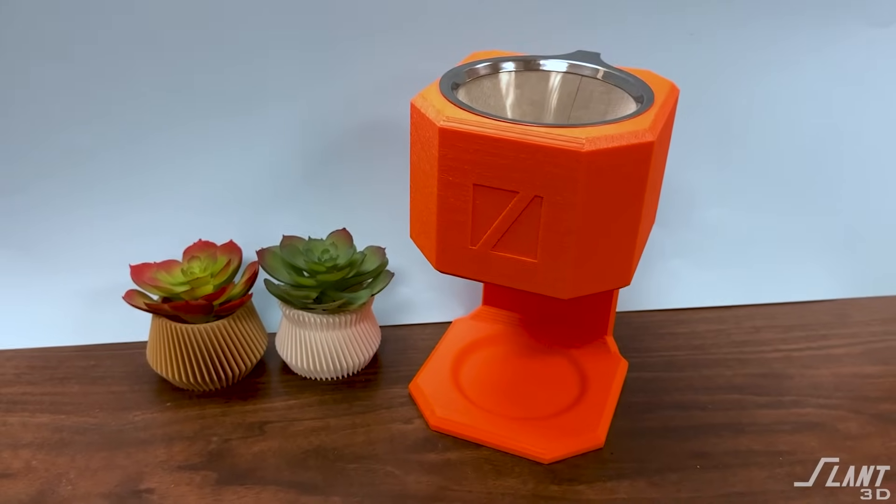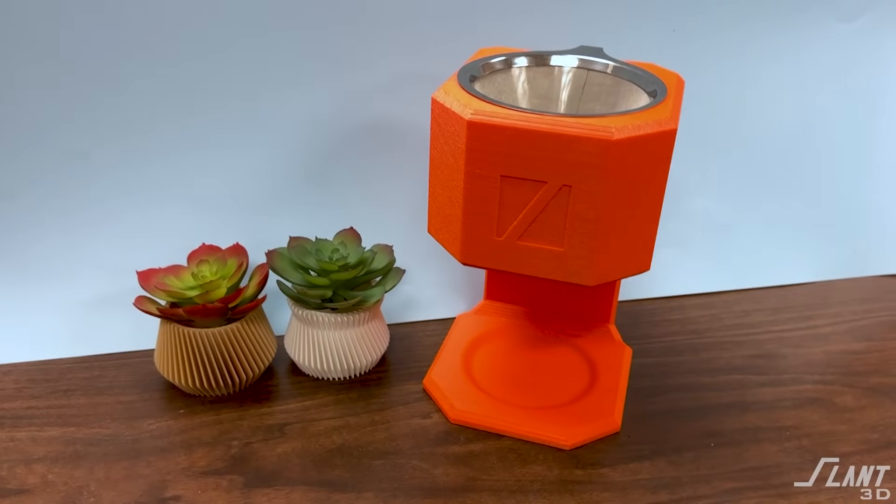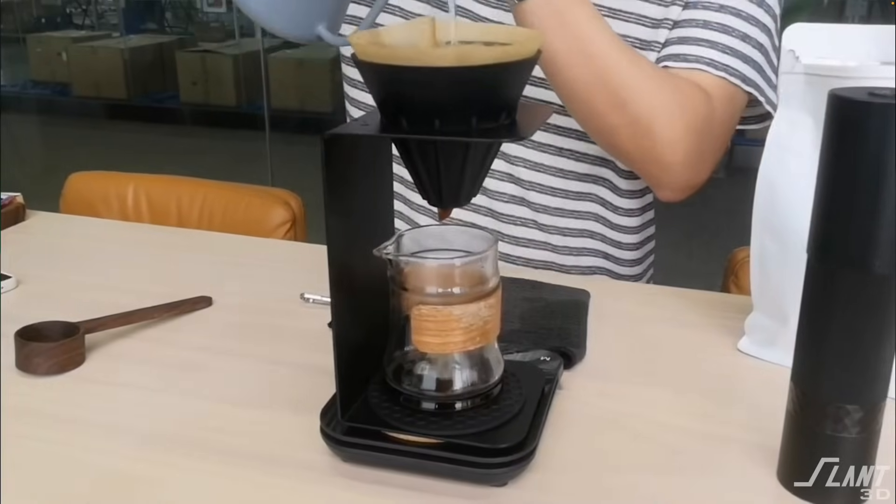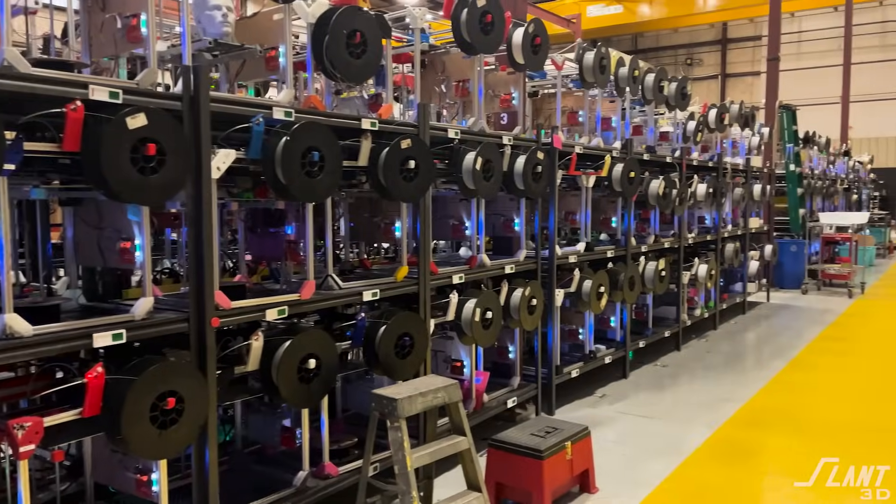So in order to create this coffee maker, what we originally started with was the concept of a pour-over coffee maker. You have the filter and grate up top that you can put a coffee filter in and then just pour over straight into the cup that you're making there, which is a simple concept. It's very easy to make a shape that has a coffee grate in the top, but in order to create a product that people actually want and that looks cool and looks good, it takes a little more consideration than that, especially consideration for the printing process itself.